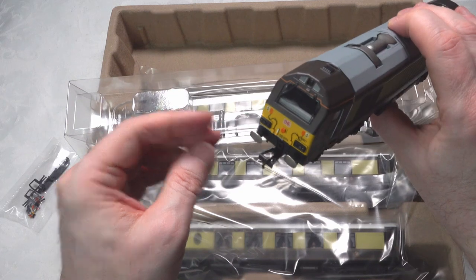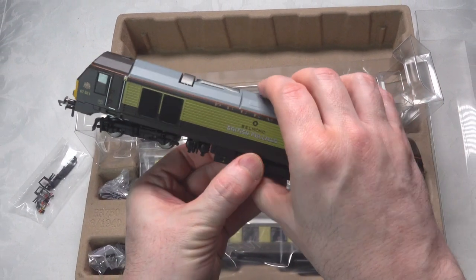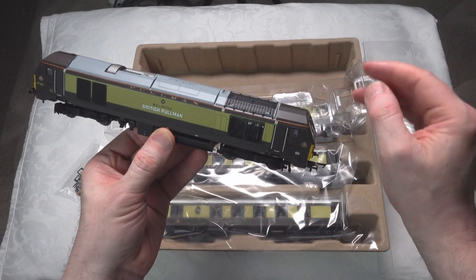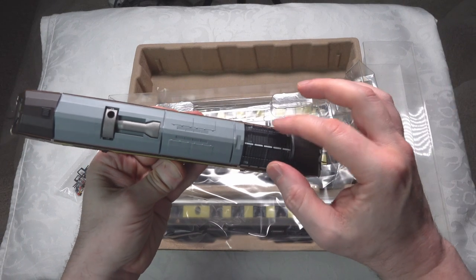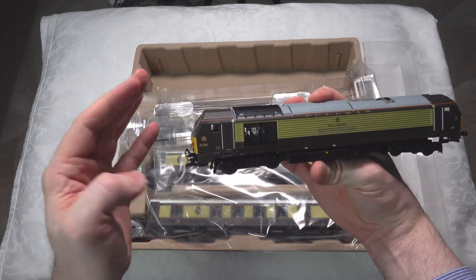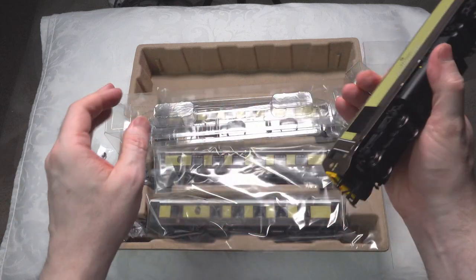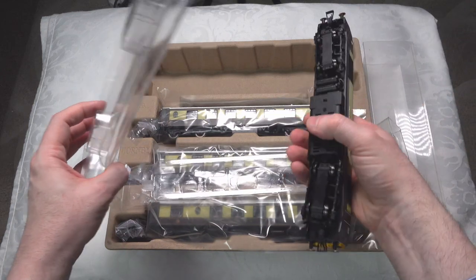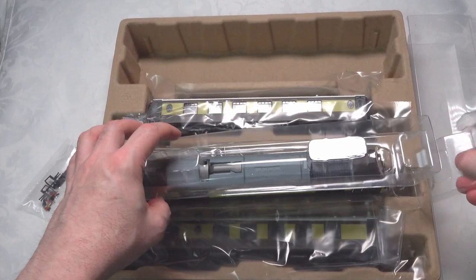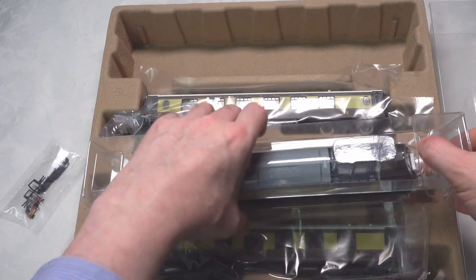It is a nice running locomotive. You've got the spring buffers, separately fitted windscreens. It doesn't have any opening doors, which I wouldn't like anyway. There's a very nice grill effect you can see through, and a nice grill on the roof as well — metal outer grill. They're still with an 8-pin decoder, so the lighting has limitations, but I do like it as a locomotive. I think it's one of their better offerings, and in the context of this train pack as a value offering, it's a very interesting proposition at quite a budget price.